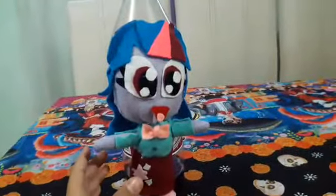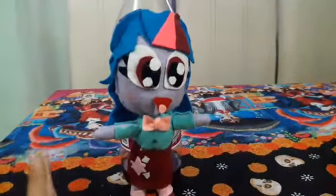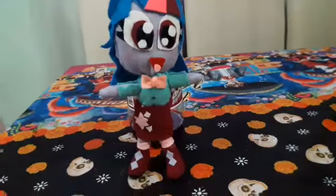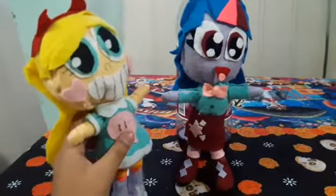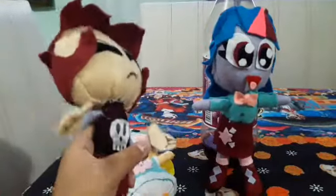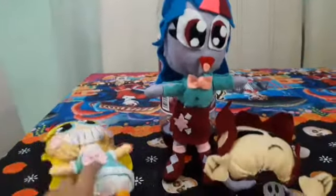Este es un peluche de una waifu. También tengo otras waifus. Tenemos a Star Butterfly — una de mis waifus es Star Butterfly. También tenemos a Gaz de Invader Zim, también es una de mis waifus. Pero de ese voy a hablar un poco más en otro video.